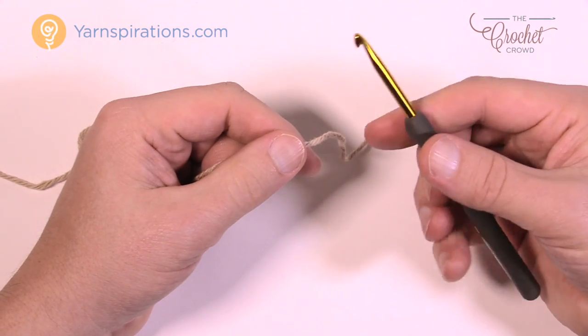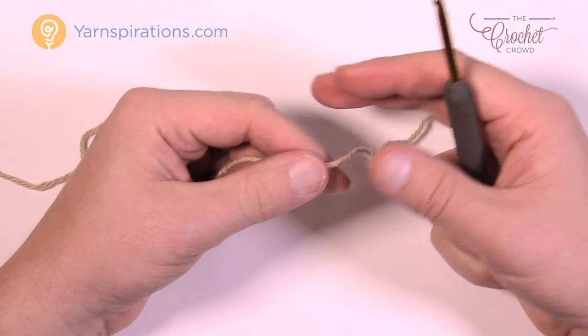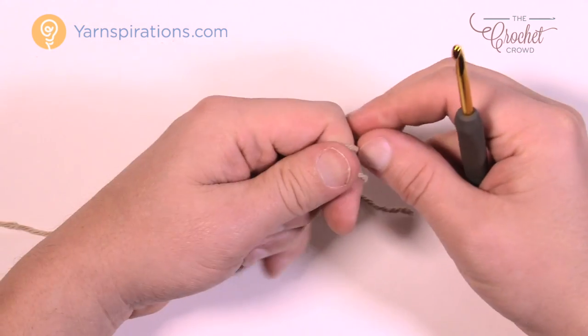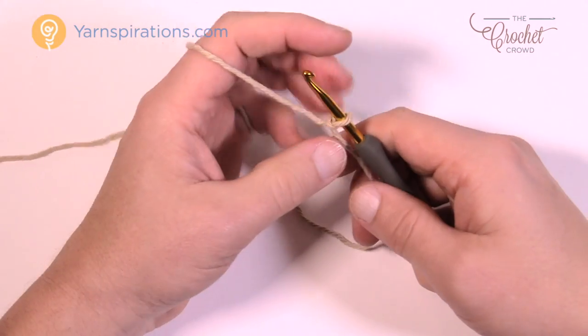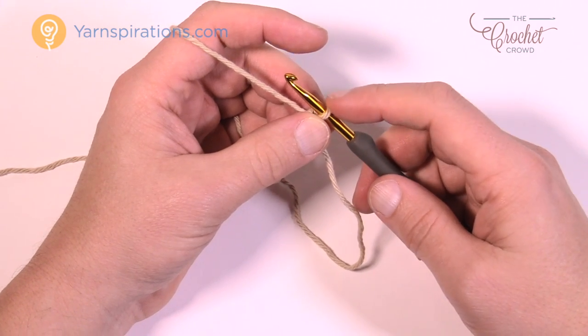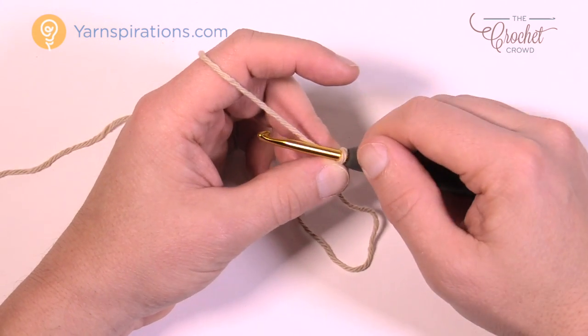You're going to need a 4mm size G crochet hook, then just grab your cotton yarn and let's create a slip knot to begin. Now we're going to chain — remember the one on the hook with the first slip knot never counts as one. So let's chain 20 together.